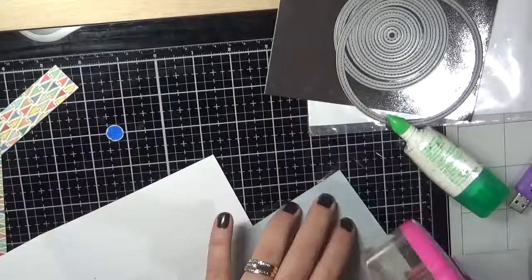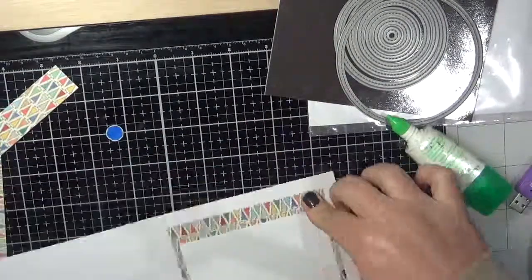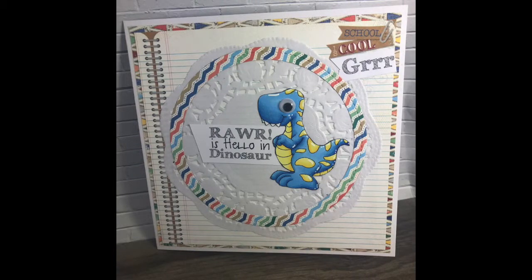So that's three cards using the same stamp set — they all turned out fantastic. Thank you for watching and I hope to see you all soon. Bye!